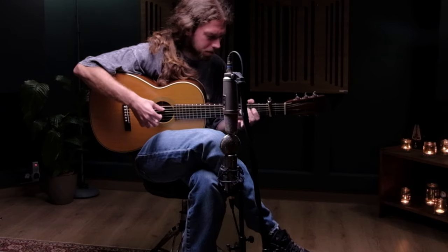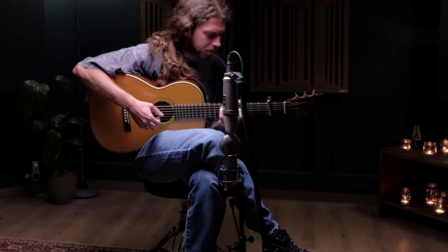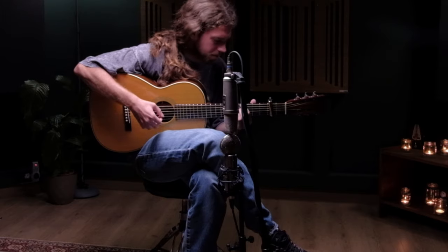After testing several different positions for the microphones — which was to the left of the guitar pointing at the 12th fret, about a drumstick away — we found that this position was the one that better represented the guitar and the playing.